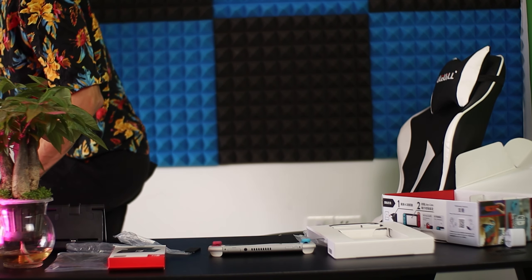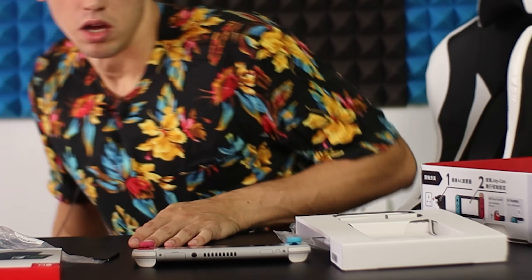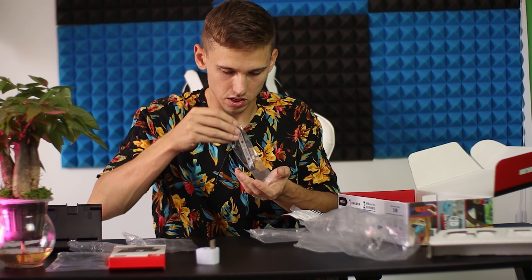Let me put this somewhere safe because this table will not be a safe place. Adapter, Nintendo official HDMI — amazing. The plug, I already have one just like it. You connect this to your Joy-Cons to play it like a separate controller — that's pretty good.